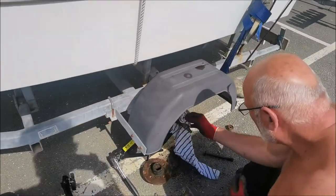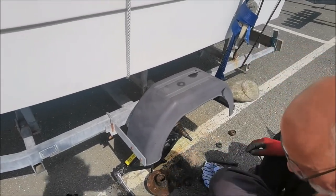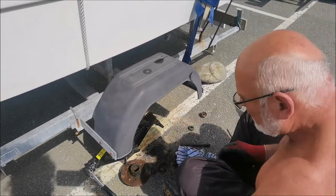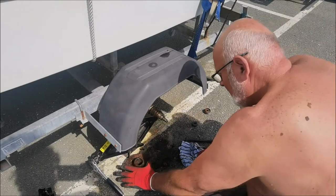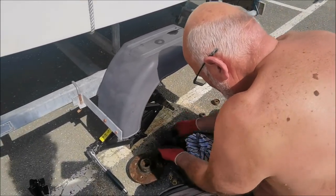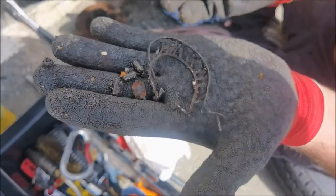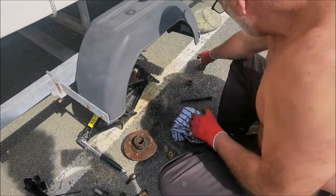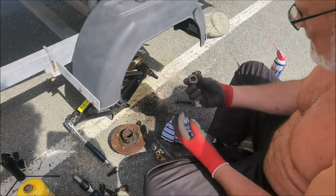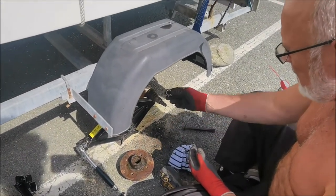We brought the nut this time — the locking nut washer. Got it this time. Got the wheel off, got the hub off. This is the bearing in the cage — look how much is left of that. The bearing is totally shot. So I've got a small bearing on the front and a big bearing on the back.